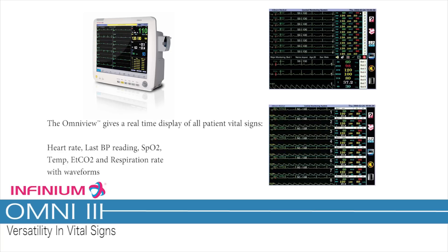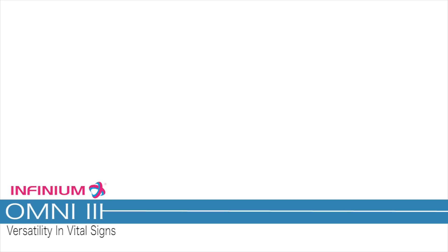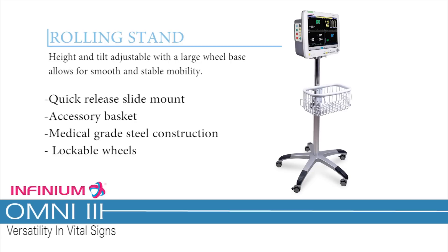The OmniView gives a real-time display of all patient vital signs — heart rate, last BP reading, SpO2, temperature, ETCO2, and respiration rate with waveforms. Mounting solutions: a reliable rolling stand, height and tilt adjustable, with a large wheelbase for smooth and stable mobility, quick release slide mount, accessory basket, medical grade steel construction, and lockable wheels.